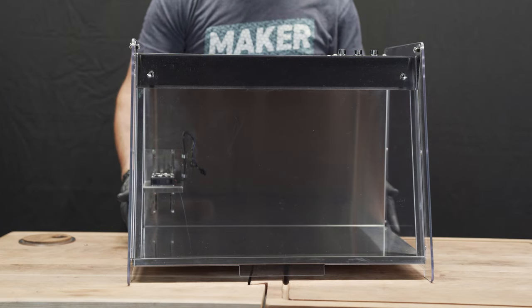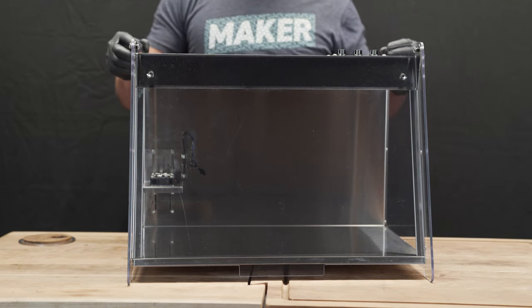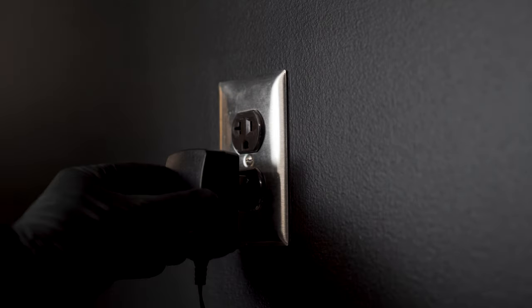Place your Mela on a flat level surface, like a countertop or tabletop, and plug in the power supply.